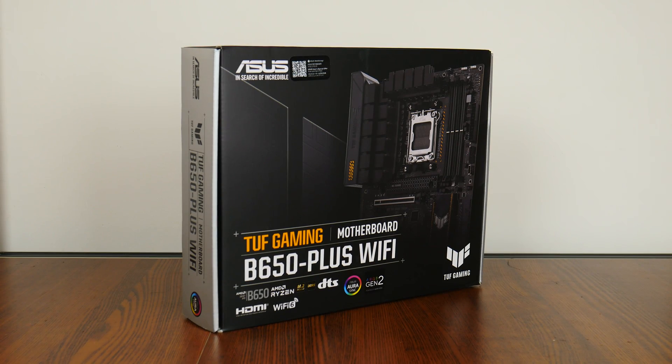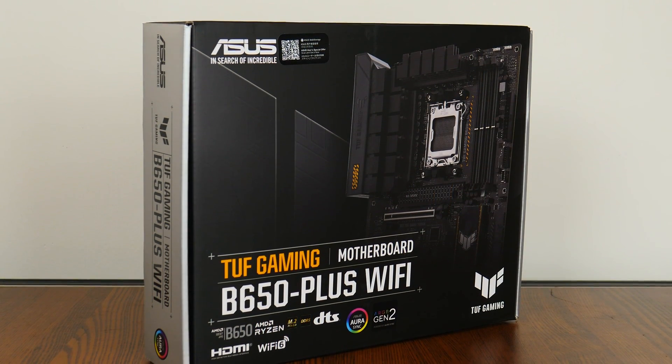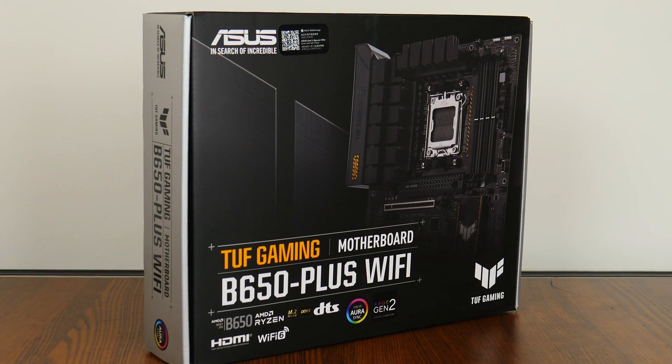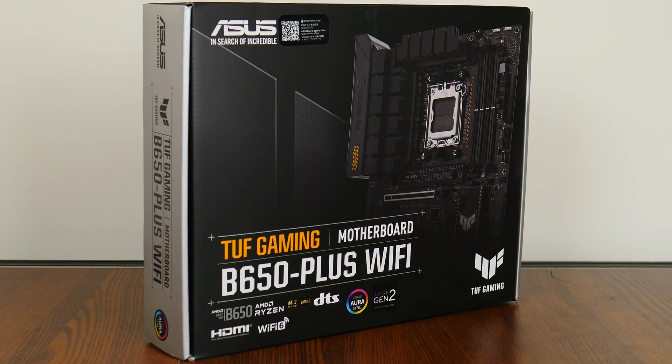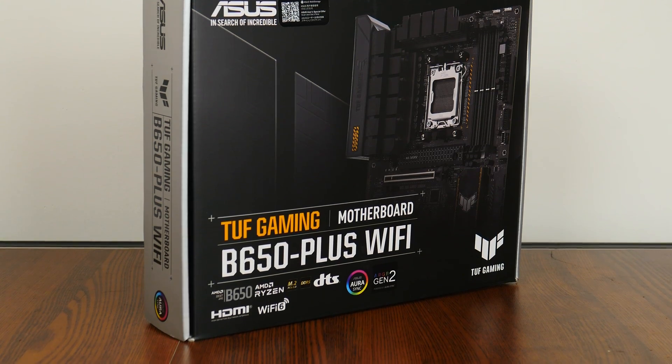Hey everyone, in case you're unaware, AMD AM5 motherboards powered by the newly released mid-range B650E and B650 chipsets are now available for purchase on the market. For today's video, we'll be taking a look at a motherboard that sports the entry-level AMD B650 chipset and is targeted more at gamers on a budget — the ASUS TUF Gaming B650 Plus Wi-Fi. Sporting support for the latest Ryzen 7000 series of processors, let's have a look at this board to see if it's any good.